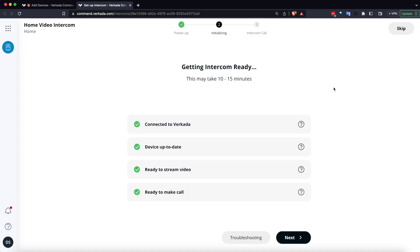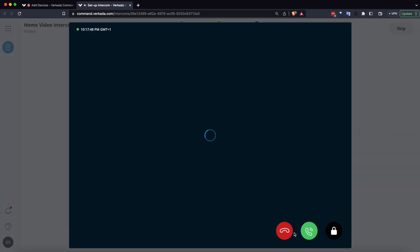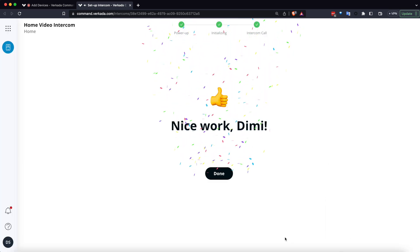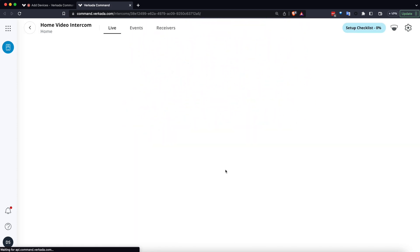Once all the steps are complete, I'll press the next button and make my first call by pressing the button. Afterwards, I get a nice graphic congratulating me on the nice work.